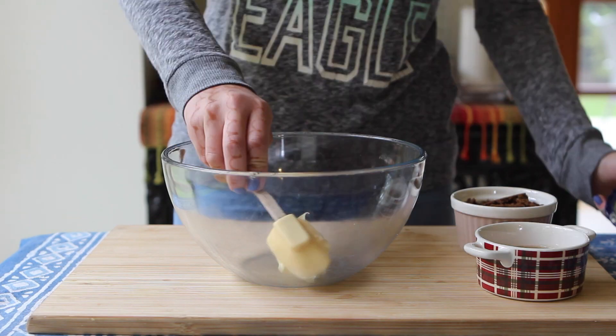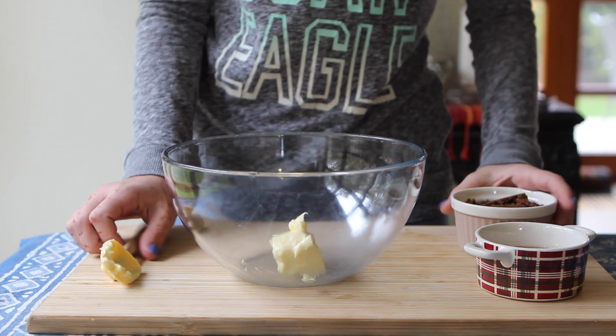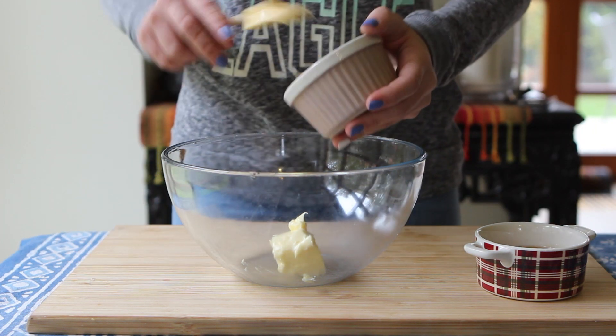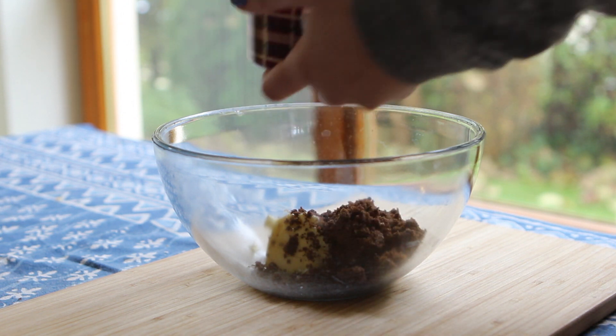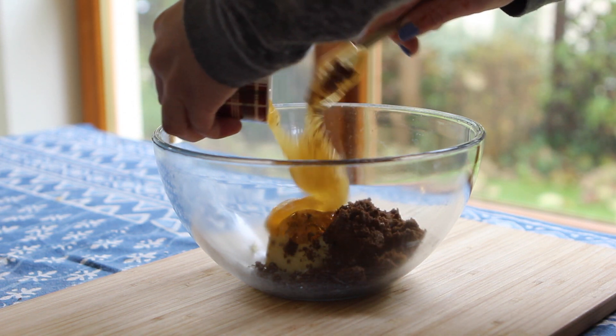Growing up as a child I would always eat these cookies, so that's what inspired me to make them today. Begin by creaming together three tablespoons of soft unsalted butter with half a cup of brown sugar — we use dark brown sugar but any kind works. Next, add in a quarter cup of honey.